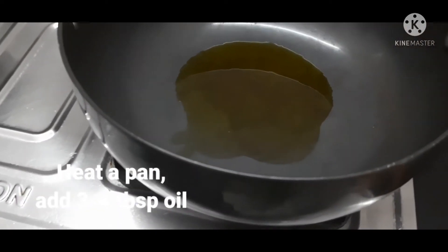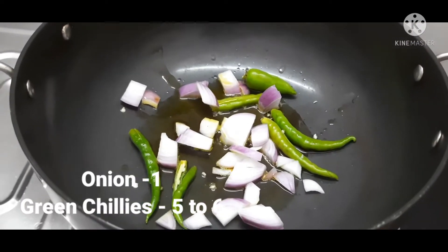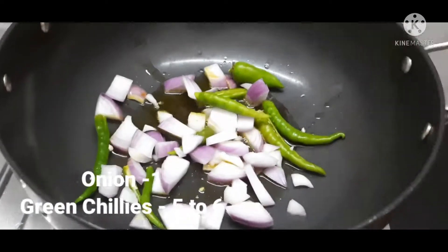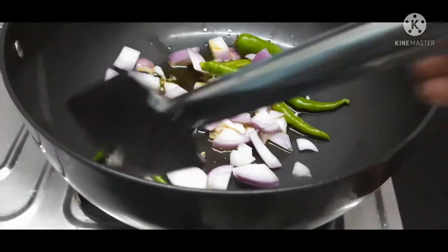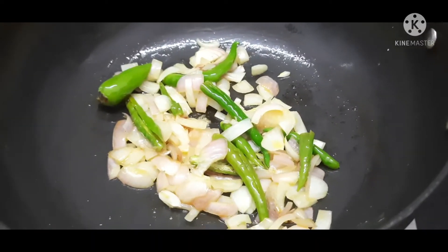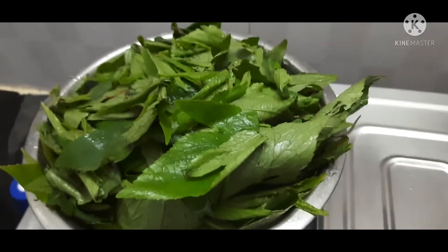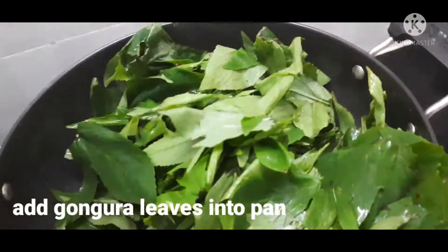Put the pan on the stove and put 3-4 tablespoons of oil. Add whole spices to the pan, then add a lot of gongura and put it in the pan. Let's put everything into the pan.